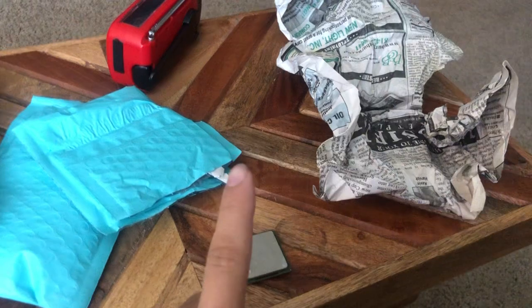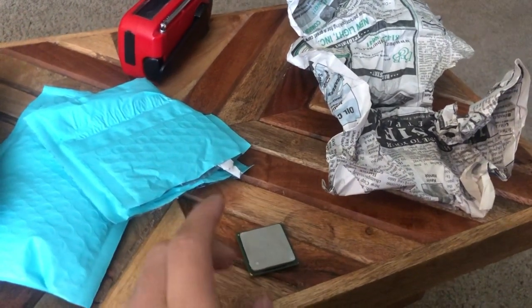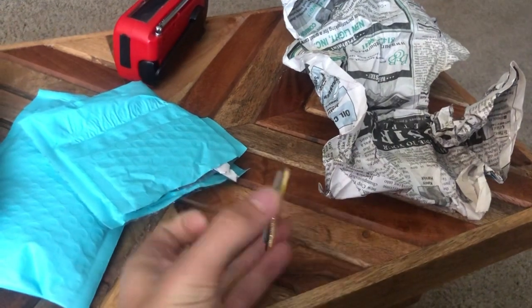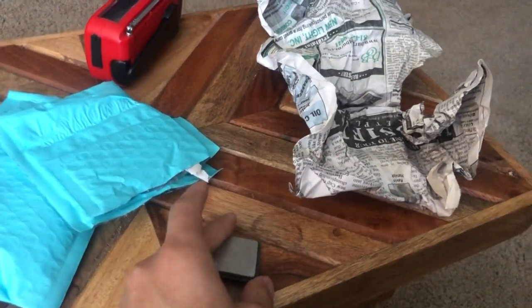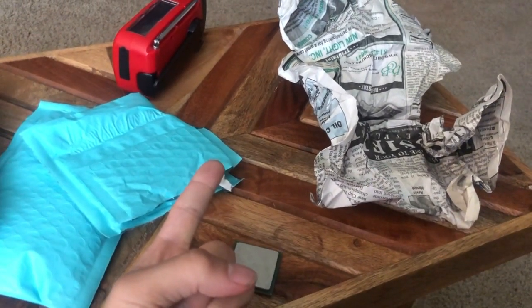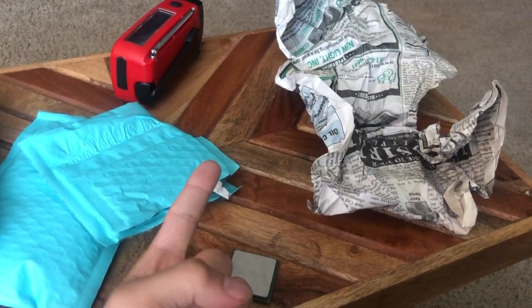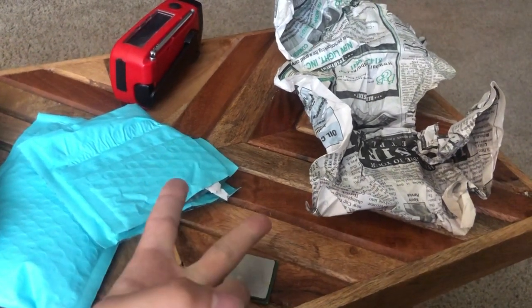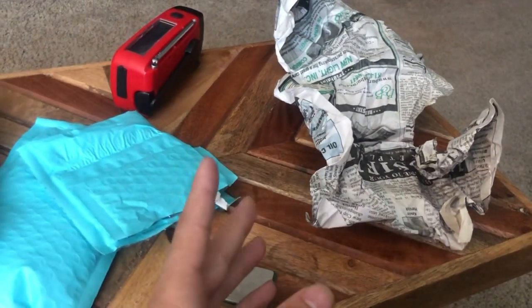Not only did this seller — I'm going to put the username in the comments so that you can avoid them too — not only did they not respond to my private messages until I wrote some nasty feedback, but they also didn't ship the item for about one and a half to two weeks.